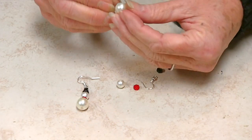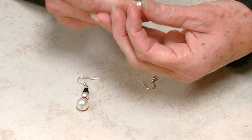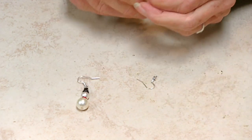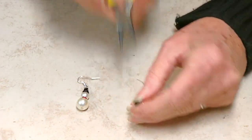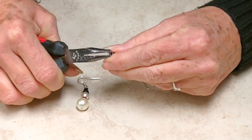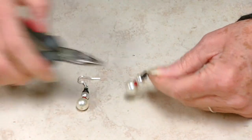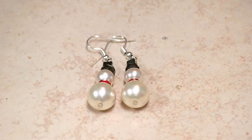First we're going to make the snowman. You're going to take your largest pearl, add it to your head pin, put on your red rondelle, put on the smaller pearl, add the black rondelle, and the little black cube bead. This head pin is already the length that we need, so all we have to do is roll the top. Just take your round nose pliers and roll it against your thumb. Make sure it's closed up completely. Then you will open up the ear wire, slide the loop onto the loop of the ear wire, and close it up — and you're done. It's a very simple design.